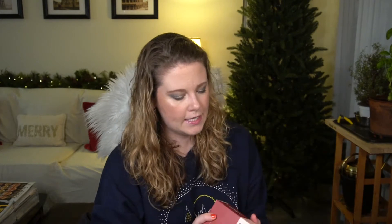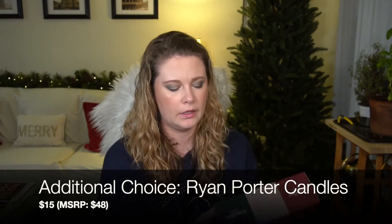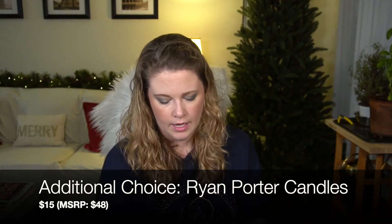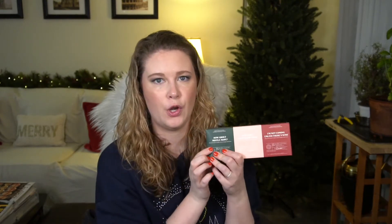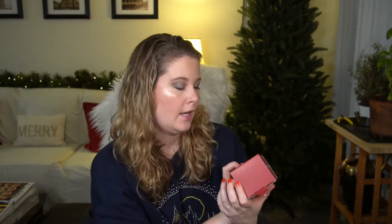I got the Ryan Porter candles — I'm not sure if I talked about these in the video or if these were a late addition. It's a set of three candles: 'How About Mistletoe,' 'Let It Flow Let It Flow Pinot,' and 'I'm Not Coming Unless There's Wine.' Kind of cheeky little candles.